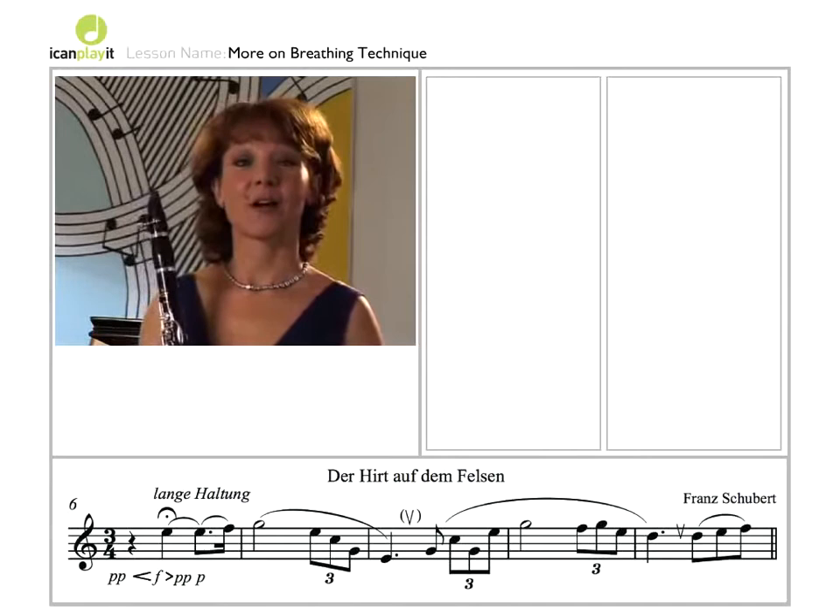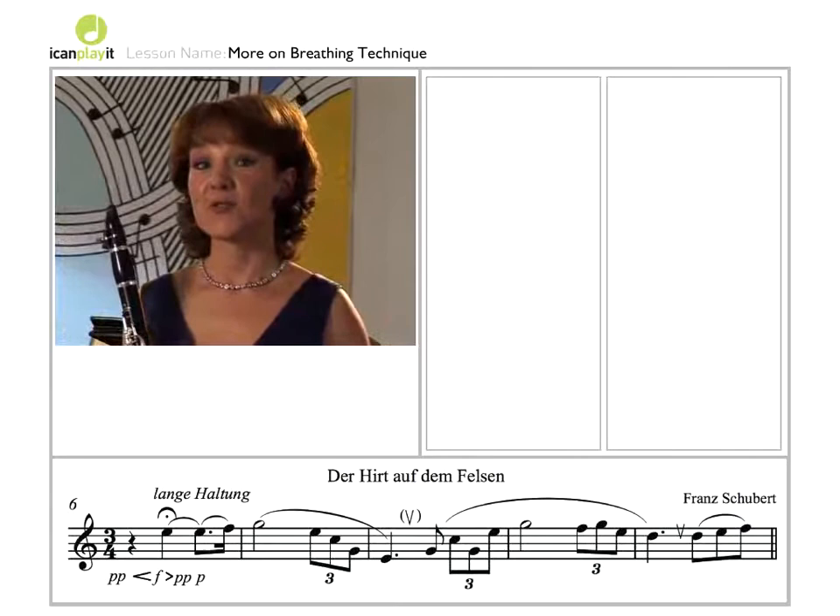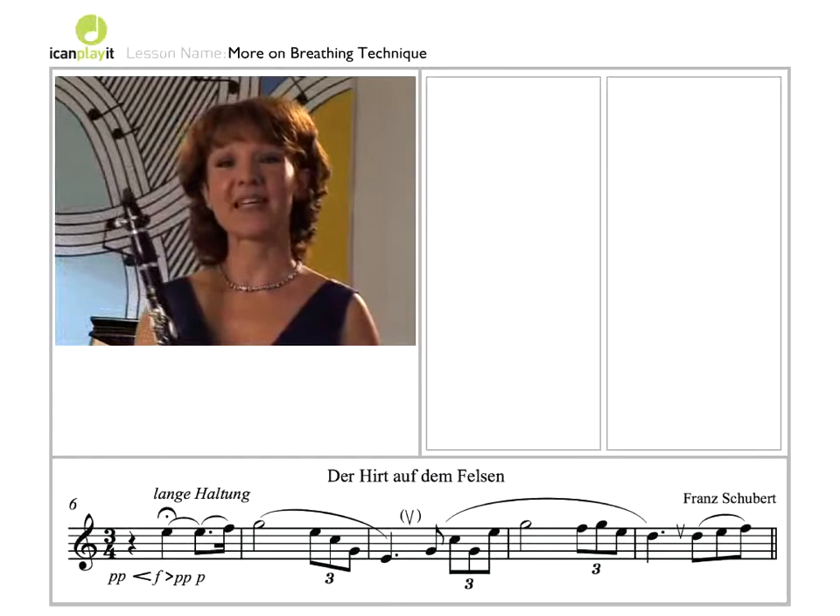It's quite tempting to use up all of the air in that dramatic opening crescendo, but remember to keep some back so that you can sing the melody as well.